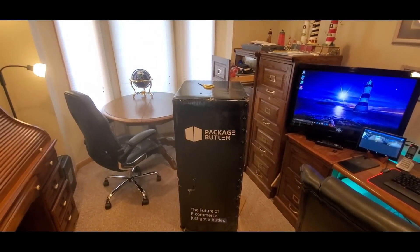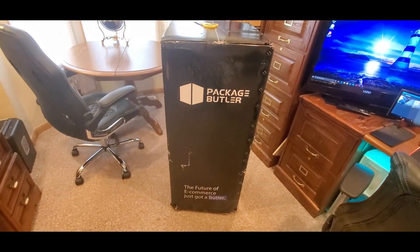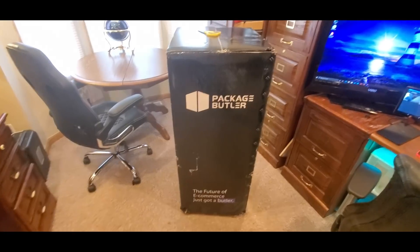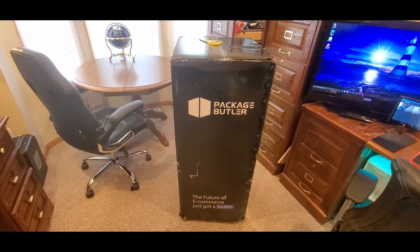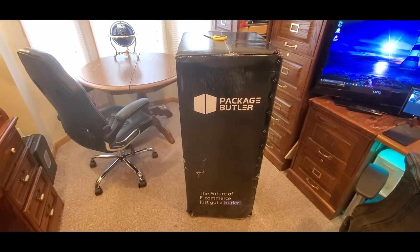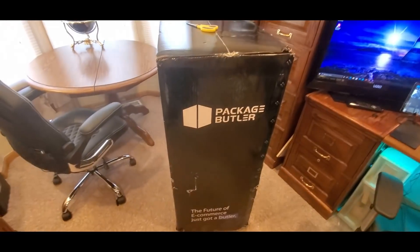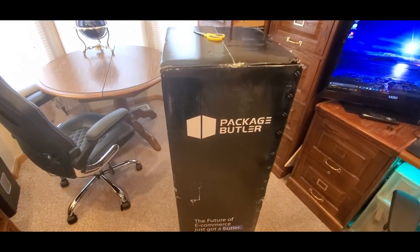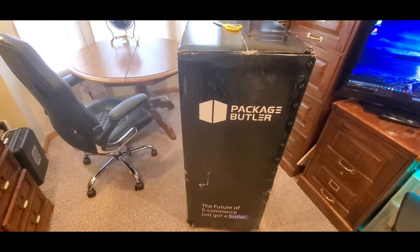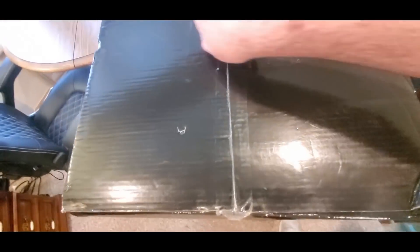Alright YouTubers, here we go again — we have another special unboxing to do. The link is going to be down below, get one of these at a low cost. This is the future of mailboxes, coming from my good friends over at Package Butler. The future of e-commerce just got a butler. Definitely excited — heavy little guy. First time ever seeing these, so I'll take a first look.